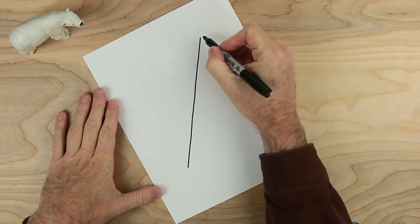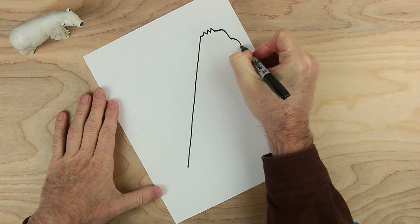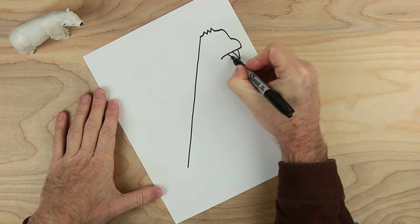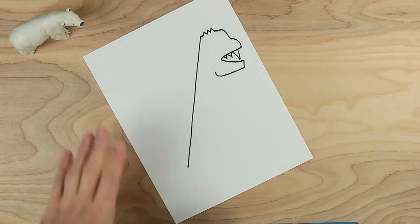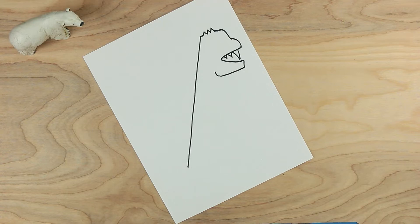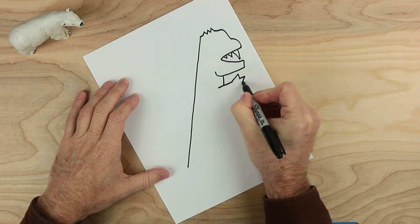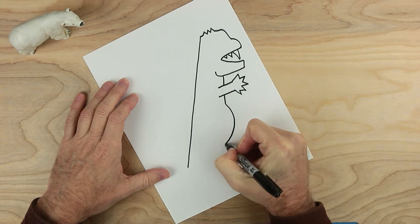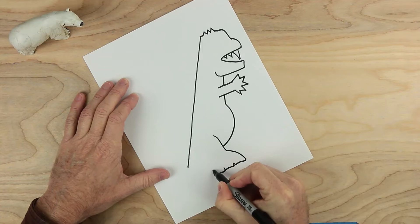That looks good. And then from up here, start out here, maybe put some bumps, then down like this. That's looking good. And across like that. Then a little line down here and then an arm. You decide how many of these you want. Come down a little bit, maybe give a belly.